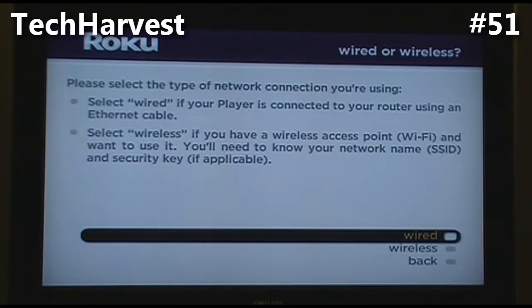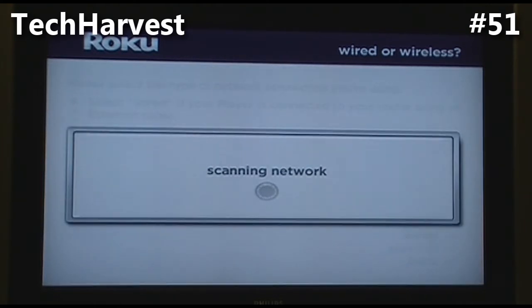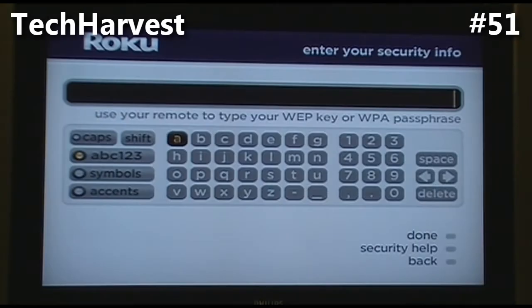The next screen says 'Please select the type of network connection you're using. Select wired if your player is connected to your router using an ethernet cable' — which is not the case here. 'Select wireless if you have a wireless access point or Wi-Fi. You'll need to know your network name, SSID, and security key if applicable.' So we are going wireless and it's going to scan for networks.